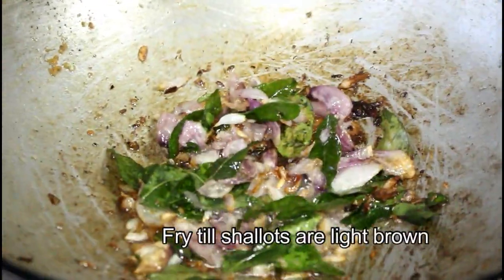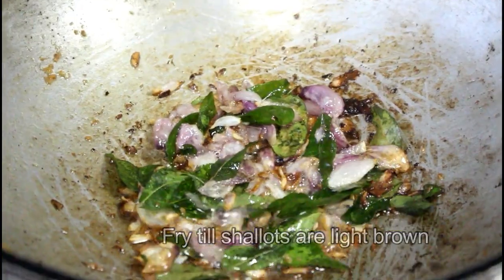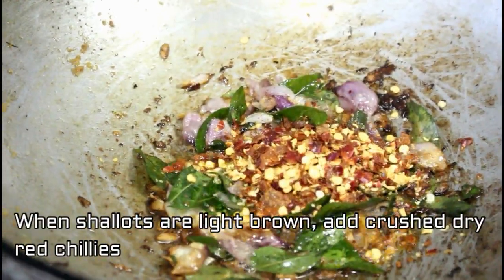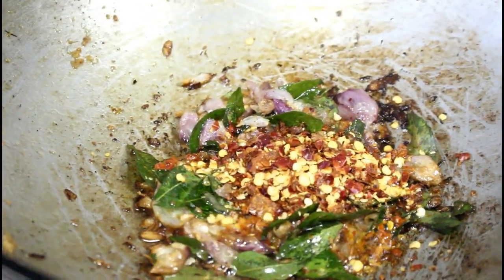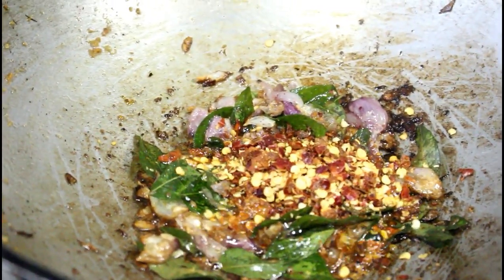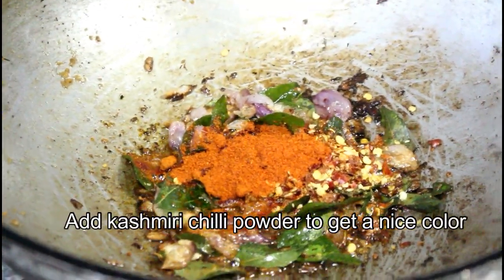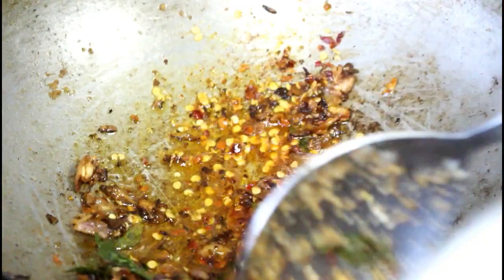We will make the brown color. I will add the color of the cashmere and chilli. We will make the color. Now the brown color is done.